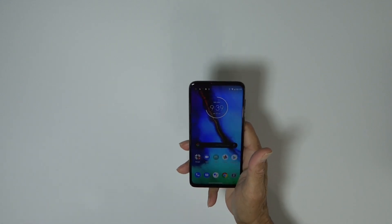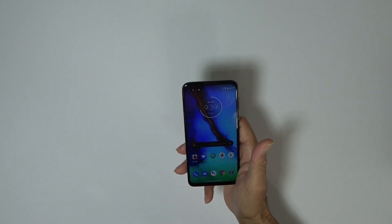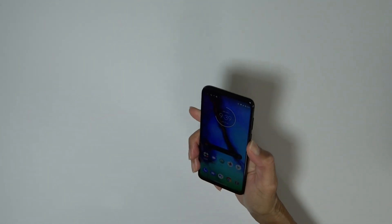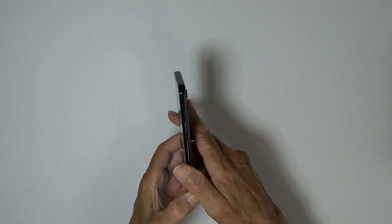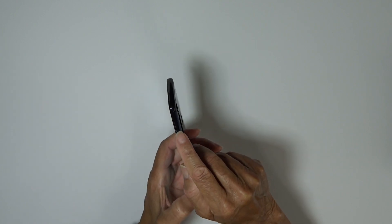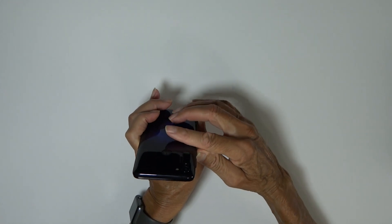We're all booted up now — of course my apps are still copying. It's got a 6.4-inch IPS LCD display, glass front, plastic back with an aluminum frame. On the right we have our power button, which you can set up to double-tap to launch the assistant or the camera, along with volume up and down.